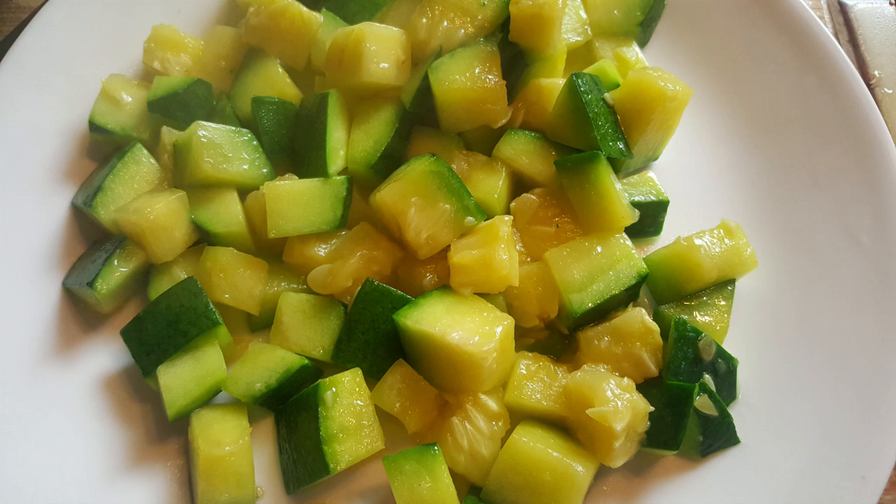A little bit of butter and some salt and you've got a very delicious zucchini dish. Again, these fruits grow vertically on a vine.